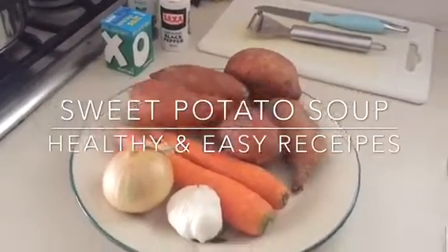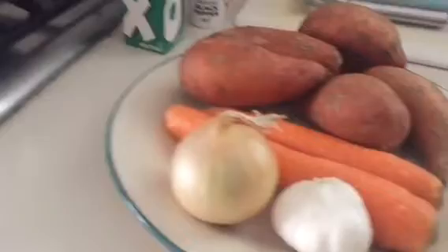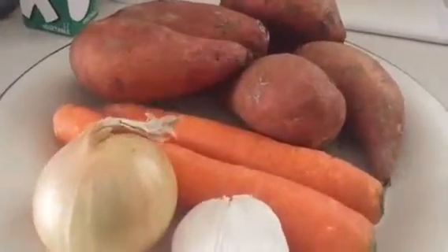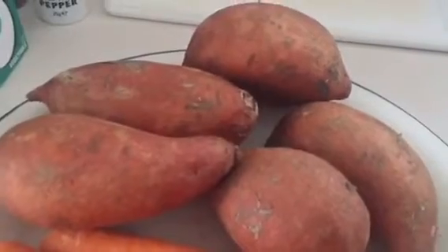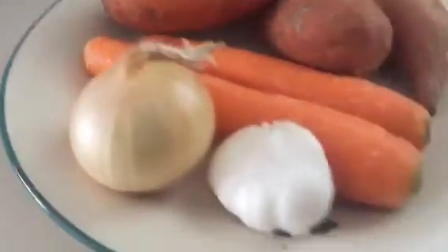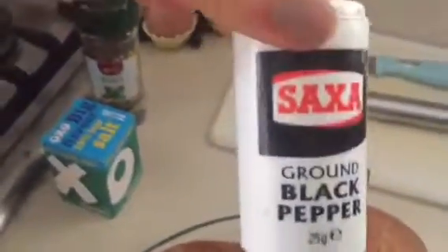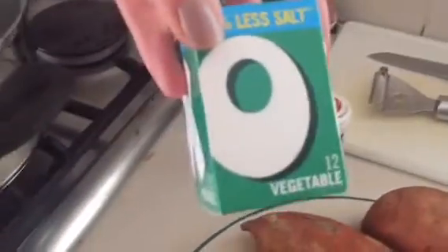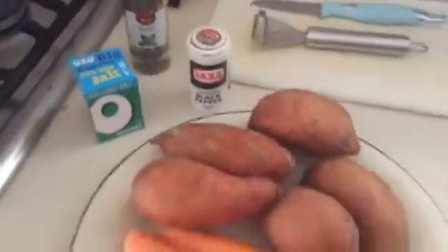Hi everyone, welcome back to my channel, Healthy and Easy Recipes. Today I'm going to show you how I'm making sweet potato soup. My ingredients are five small sweet potatoes, two large carrots, an onion, half a garlic, and I'm going to add black pepper, basil, and low-salt vegetable stock cubes.